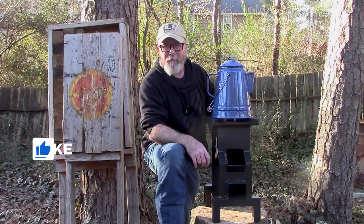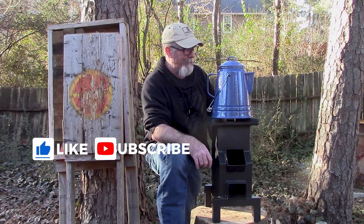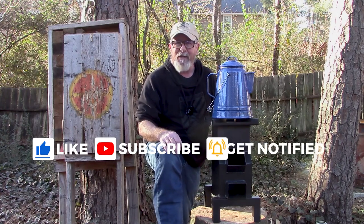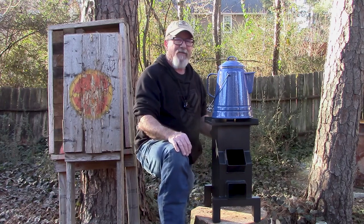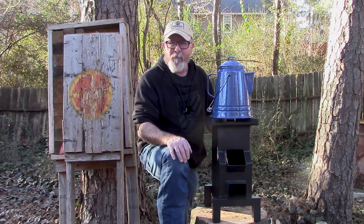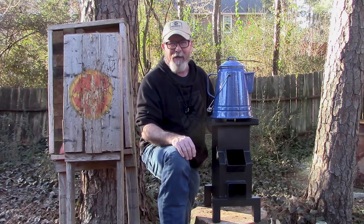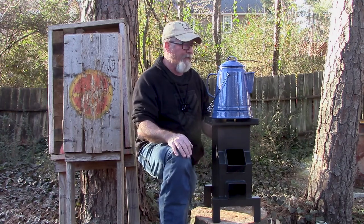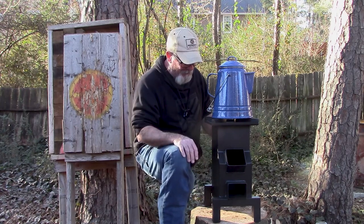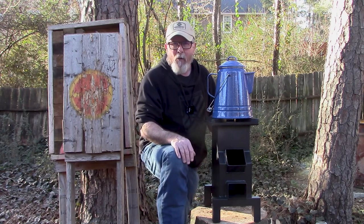Welcome back to Survival on Purpose, my name is Brian, thanks for joining me. Today we're gonna make some cowboy coffee. I got to give full credit to Kent Rollins for his excellent video on making cowboy coffee. Kent says this will be the smoothest cup of coffee you've ever tasted — you won't even burp in church. If you haven't seen Kent's channel, I highly recommend it. There'll be a link in the video description. He's really a wealth of knowledge and he's got some great videos.